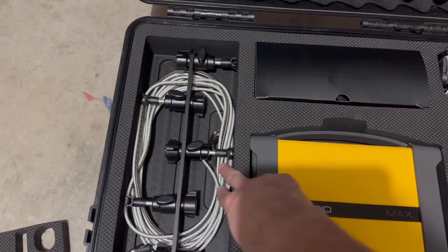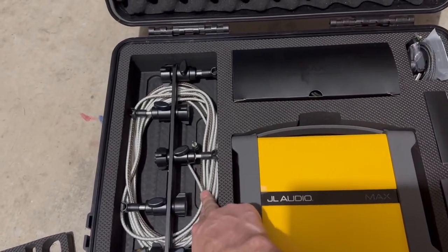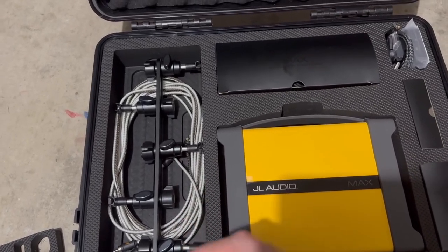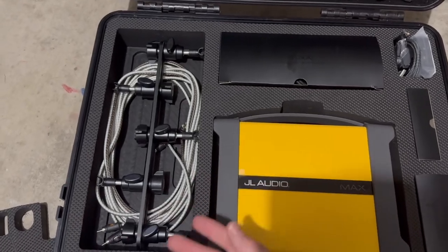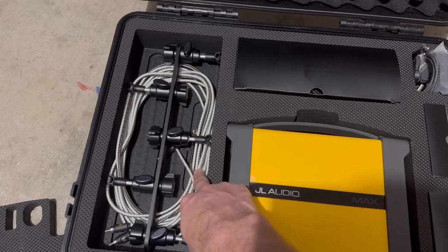Inside here we have a spare set of RCAs. This is completely redundant — not necessary for 99% of my tunes. Just in case the optical breaks or we have trouble getting to it or anything like that, I do provide RCAs as a backup way to get signal.